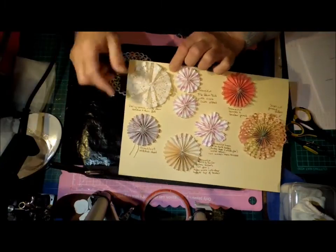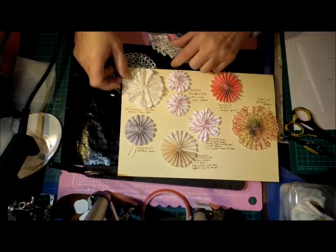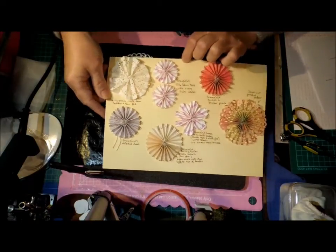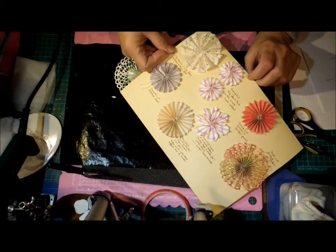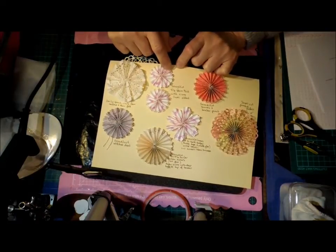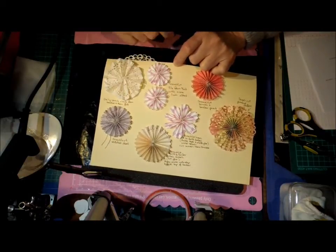This one was just a doily — you cut a hole out of the center of your doily and then just concertina it up and you end up with a soft look. These ones are lovely — these are Bird's file, but she doesn't have any score lines on it, so I added score lines. They are so sweet — definitely a favourite.